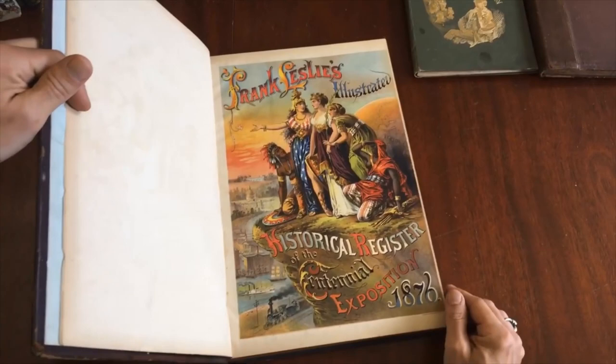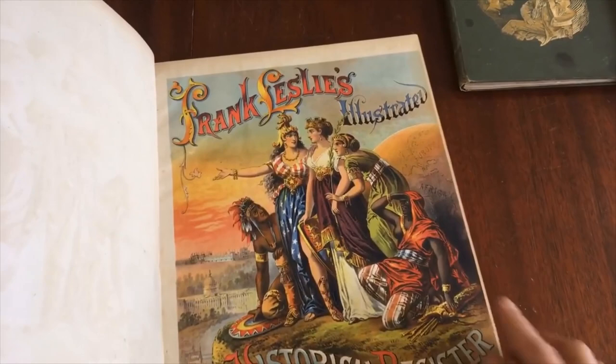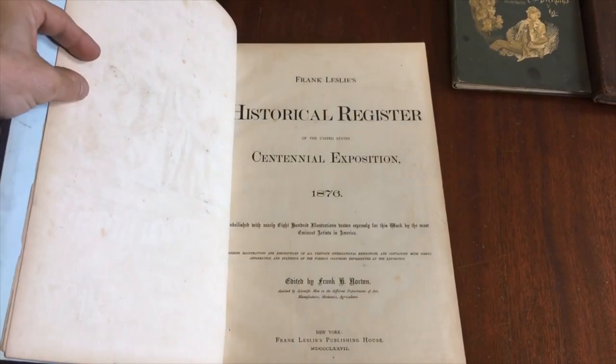And look at that color lithographed frontispiece — or half title, as the case may be. That's just spectacular. Native Americans, liberty, allegorical figures, a train of progress, cities, the Capitol building — that's the exposition building of the Centennial.